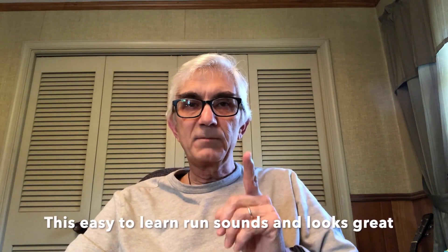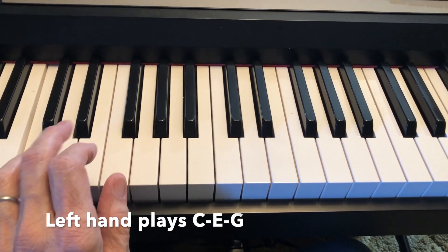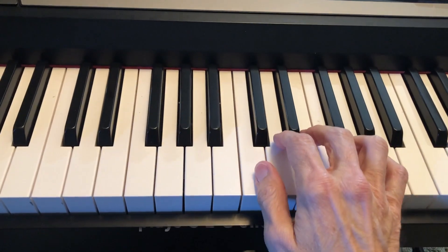I'm going to show you a real simple piano run that sounds great and is easy to learn. In the left hand, you're going to use these three notes: C, E, G. And in the right hand, you're going to use these three notes: C, E, G.